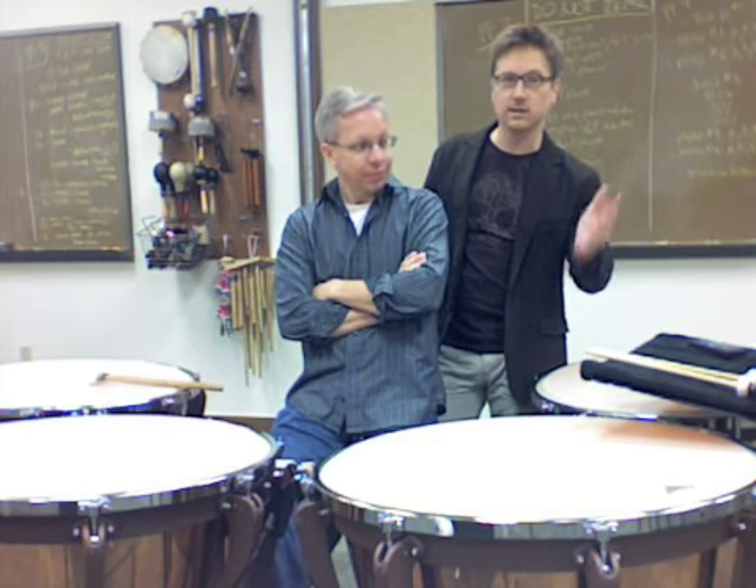Tony is giving a clinic at PASIC, which is right around the corner. The next episode, number 18, will be a PASIC preview, so I'll mention his clinic again there. It's Saturday at the convention here in Austin at 2 o'clock. I thought it would be fun to have Tony come in and talk a little bit about his clinic and play a little bit for us. Tony, tell us about what you're going to talk about on Saturday.